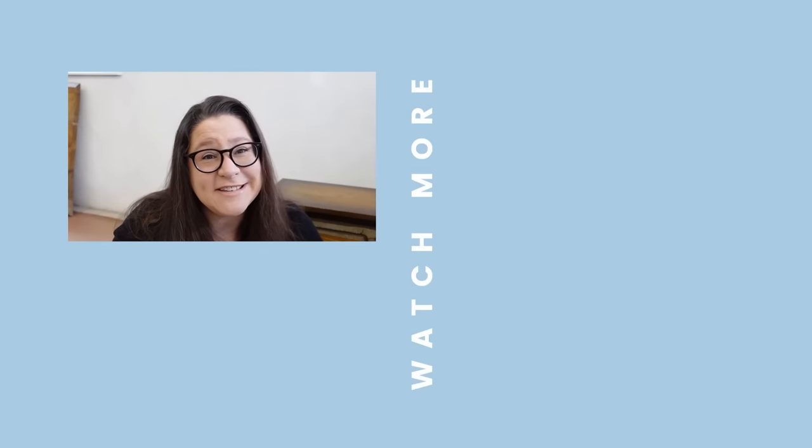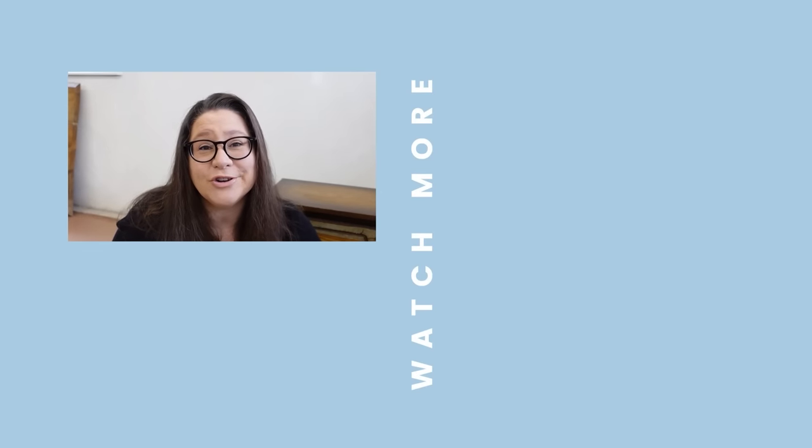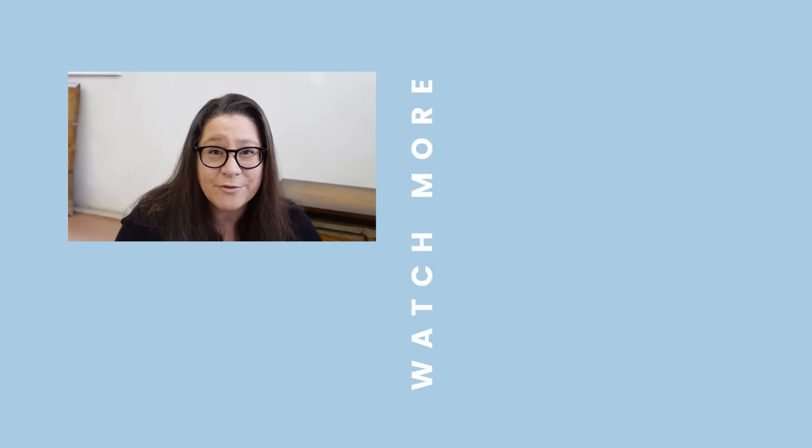If you're interested in seeing how these nightstands turn out once they are fully made over, make sure that you are subscribed to the channel. I would also love if you could leave me a thumbs up and a comment down below, especially if you have any more deodorizing tips or tricks, and I will catch you all next time.